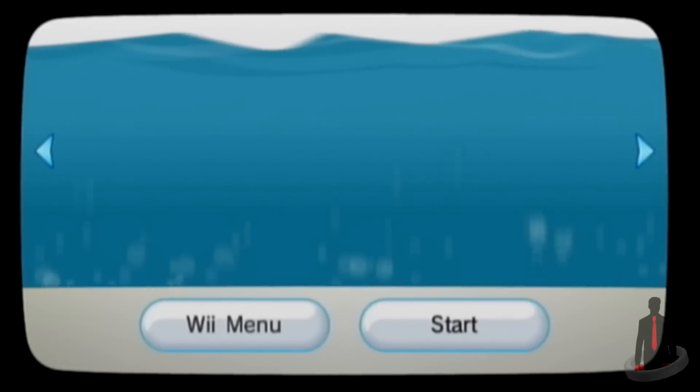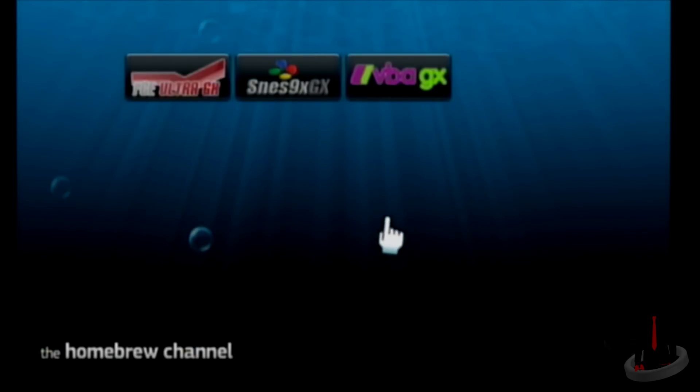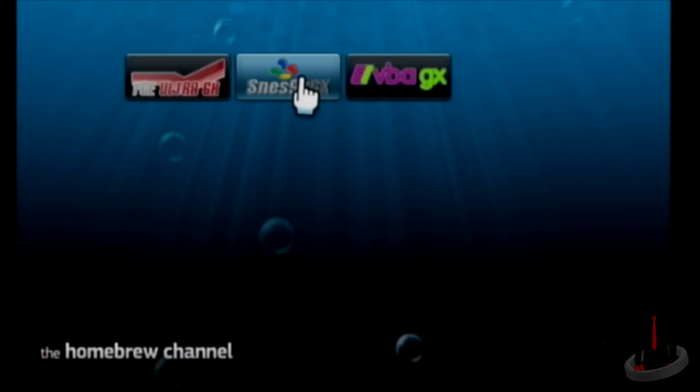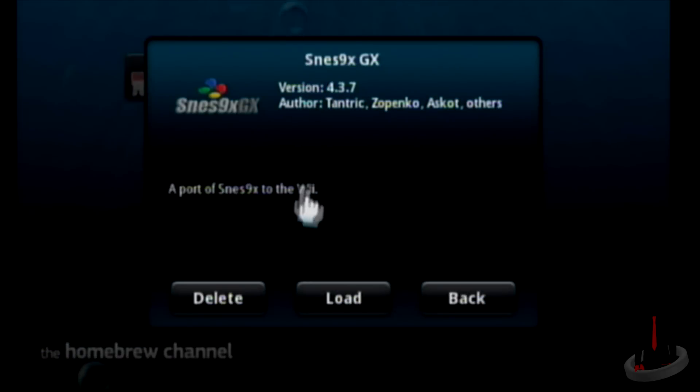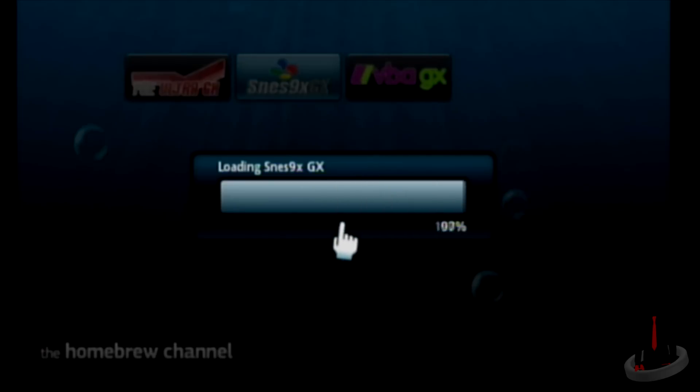Go ahead and load up the Homebrew Channel. As you can see, we now have all 3 emulators listed. The reason I picked these 3 emulators is because they're all created by the same author, Tantric. They all work the same way, so once you understand how to use one of them, you're basically going to understand all 3. Let's go ahead and load up SNES 9X GX to show you how to navigate it.